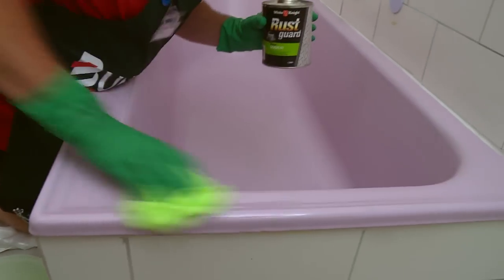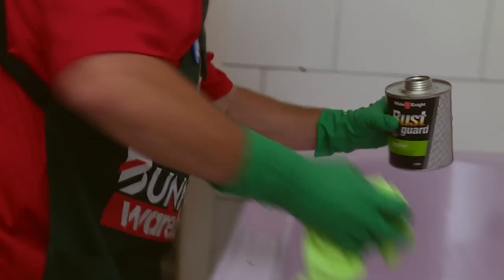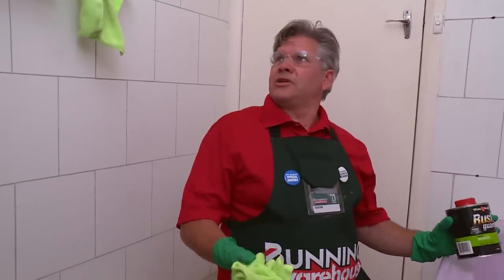The solvent has quite a strong odor, so you might want to wear a dust mask if you are in a tight area, otherwise you can open the bathroom door and get plenty of ventilation. Now that we have finished rubbing it down with the solvent, let's let it dry. Let's go have a cup of tea and then we will come back and tackle the next bit.